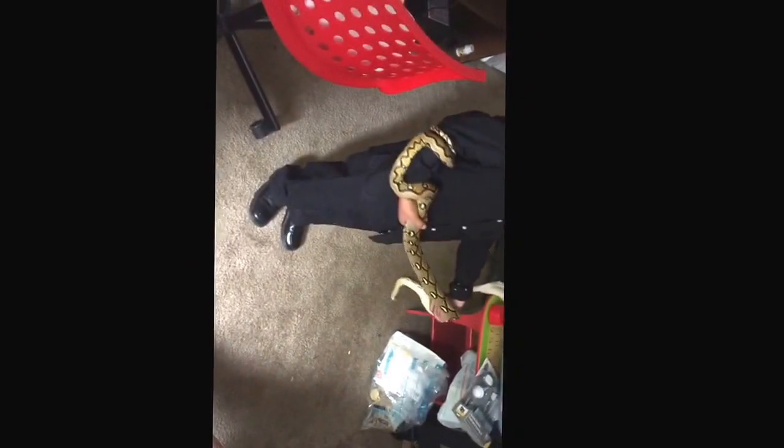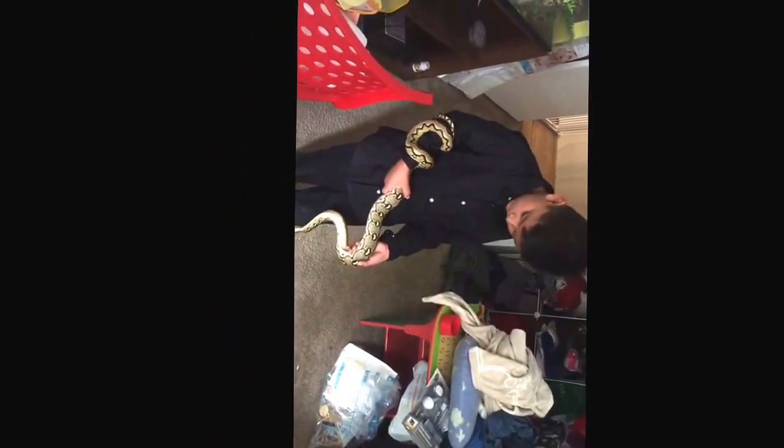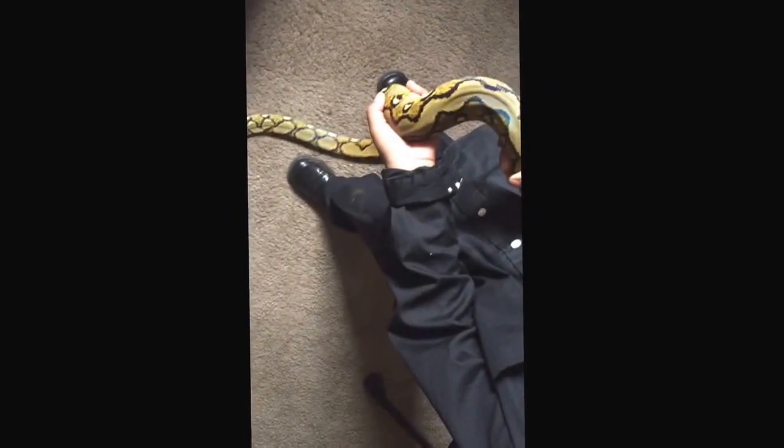Once he has grip — once he grabs a hold of something he doesn't like to let go, so I don't want him to get away. But that's okay, walk him over here. I don't want to get his face stepped on.